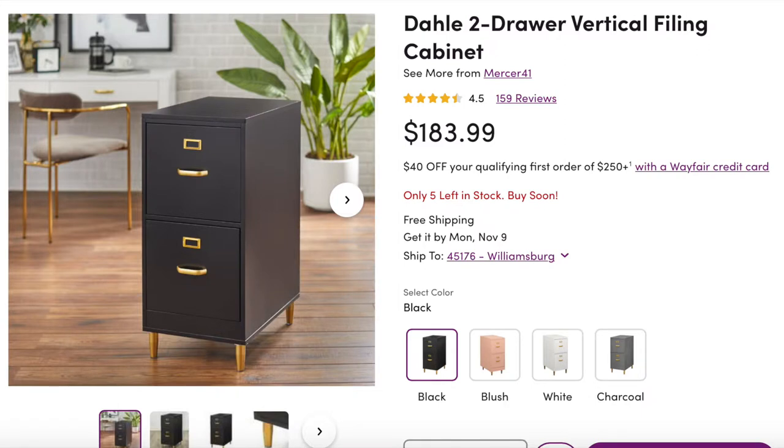Today we're going to be going over the how-to and before-and-after for my filing cabinet transformation. I found one of my dream filing cabinets that I really wanted for my office space — my office is white, black, and has gold accents everywhere. The one I saw online would have fit perfectly, but the lowest I ever saw it go was around $180 on sale, and there was no way I was paying close to $200 for it.